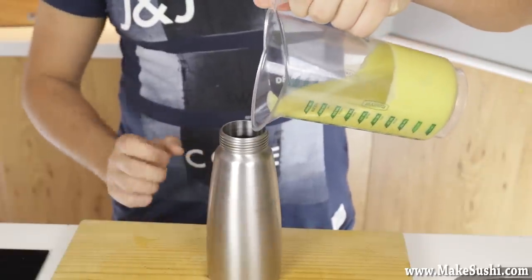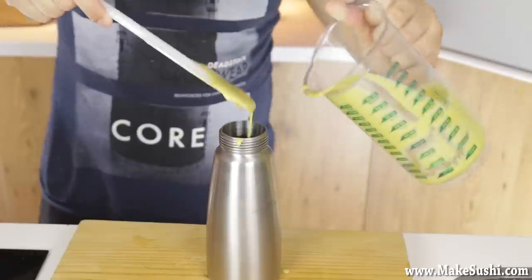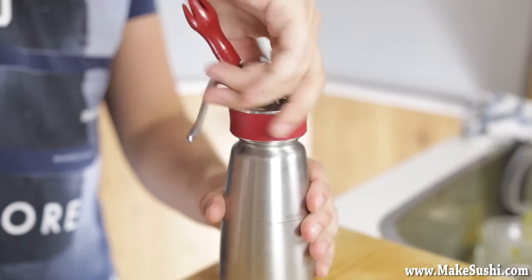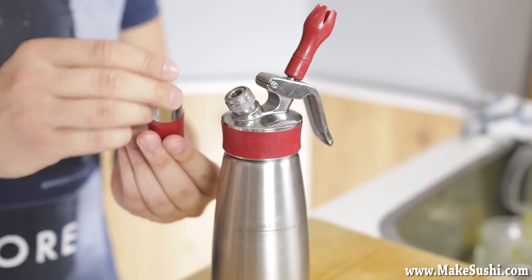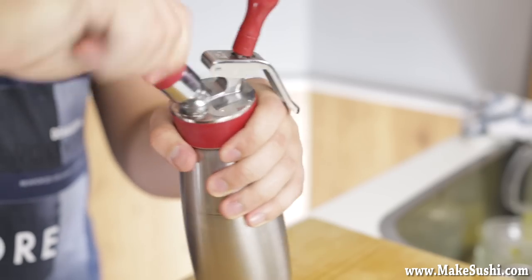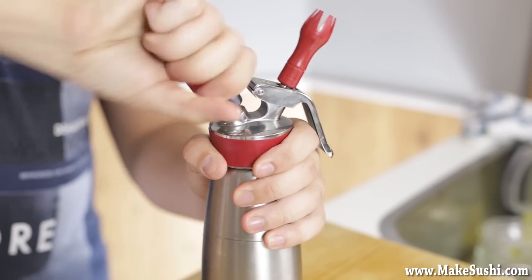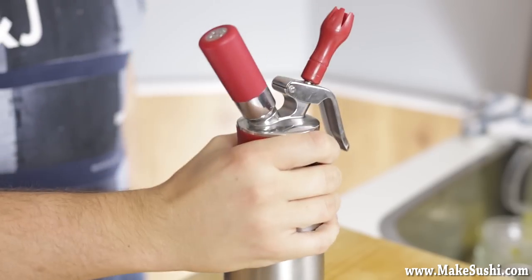Add the liquid into a siphon, making sure to get all of it in, then secure the lid. Once the lid is fastened, add two nitrous oxide canisters — N2O, also called NOS or laughing gas. Put the first canister in, then remove and add the second one too. You really need two canisters for this liquid because otherwise it doesn't froth up enough. Shake it and it's ready to go.